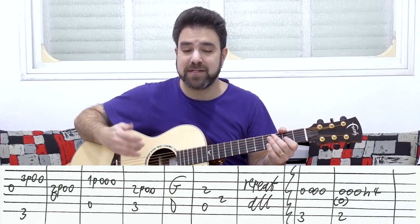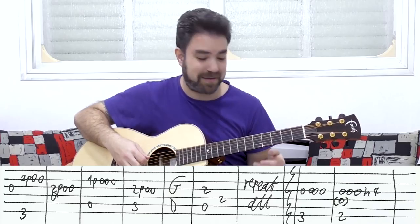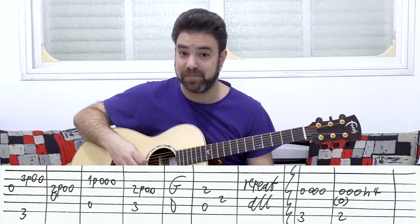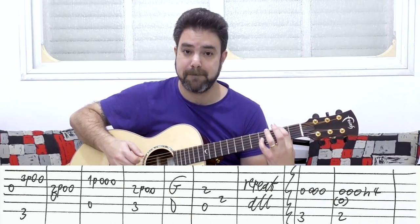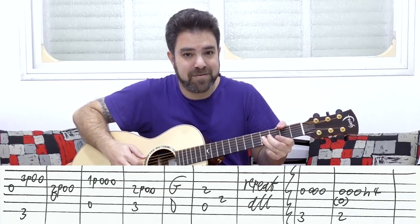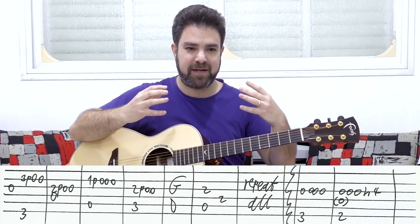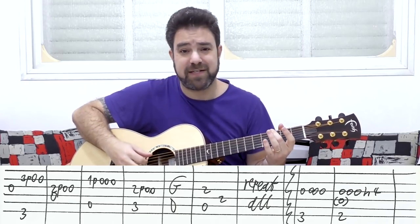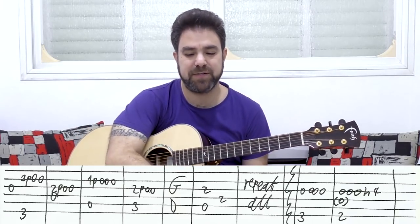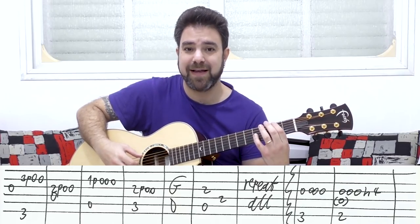Then it's zero, zero hammer on to four on the third string. You don't have to play the D string even — you can just play the bass clean. You don't have to play it with all those notes, because it's too muddy, it's too low, it's full of very wide frequencies. Playing it clean is the best choice. You don't have to play anything else but the bass notes and the third string — three on the sixth string with the open third.